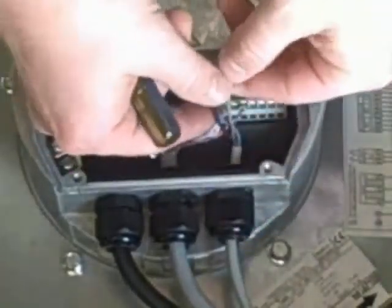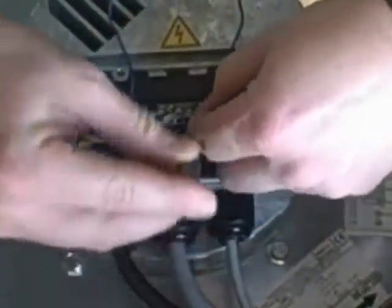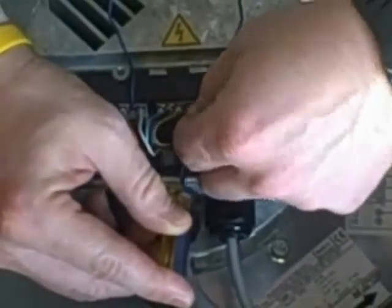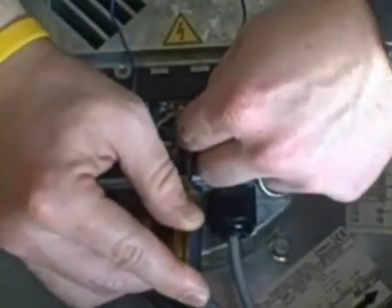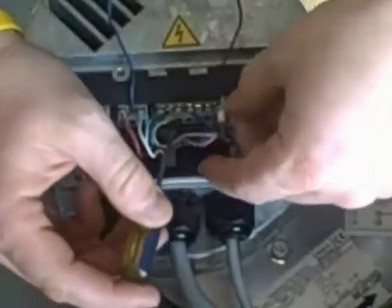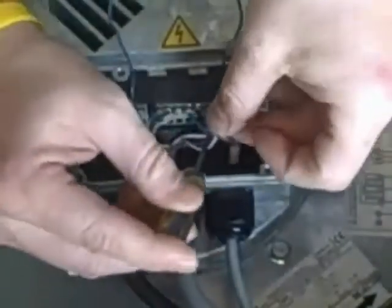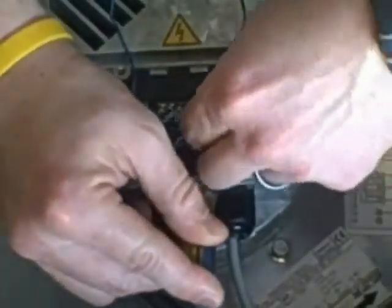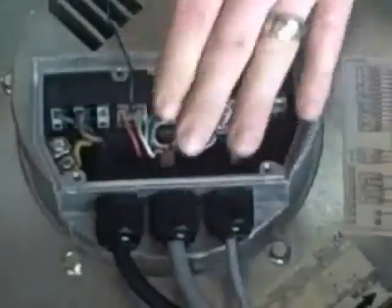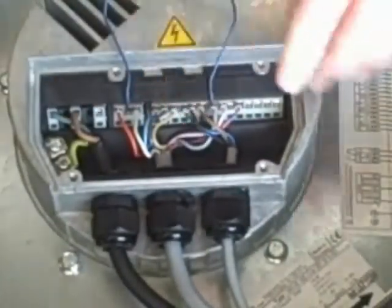Again we've got blue, black, and brown — very similar to analog one, they wire up the same way. Blue is ground, black is your zero to ten input signal, and brown is your 24 volt control. So: potentiometer on analog one, pressure sensor on analog two.